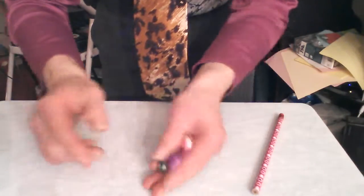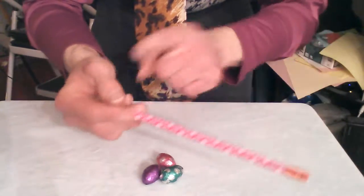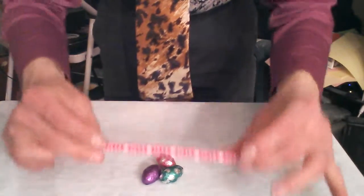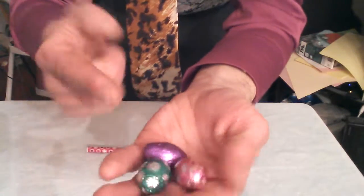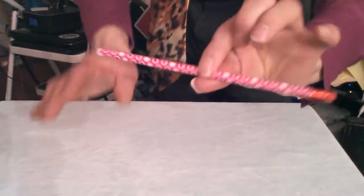It's pretty simple because all you need is a nice pink pencil and of course your Easter egg chocolates. What you're going to do is put the chocolates into your pocket, and the same with your pencil — into your pocket as well.